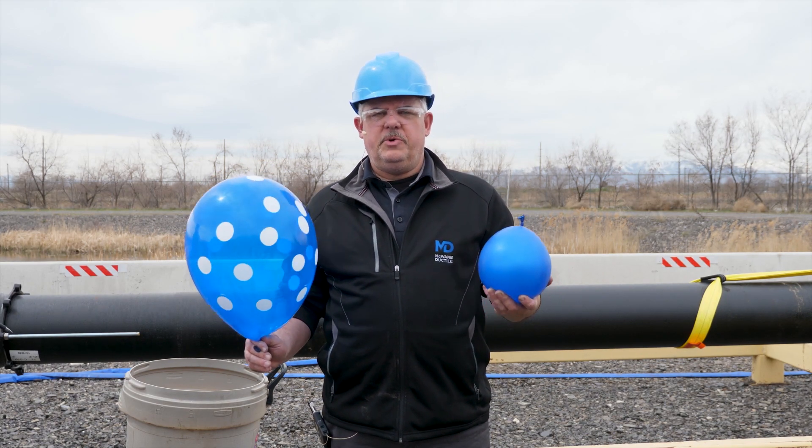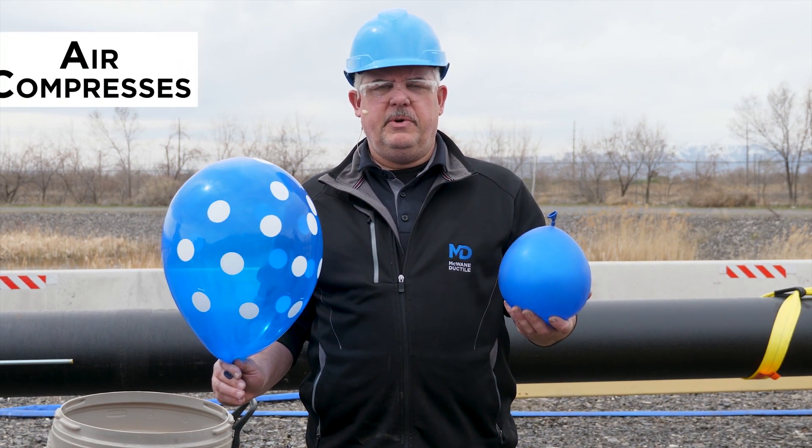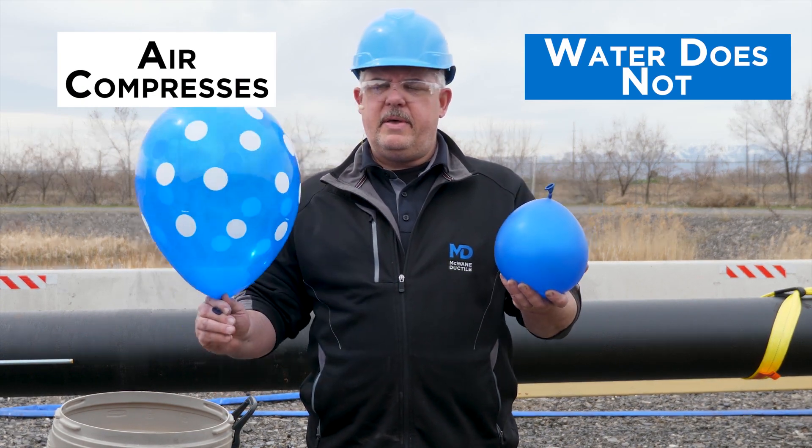In this edition, we're discussing hydrostatic testing. The biggest misconception we find in the field is folks don't understand the difference between water and air.